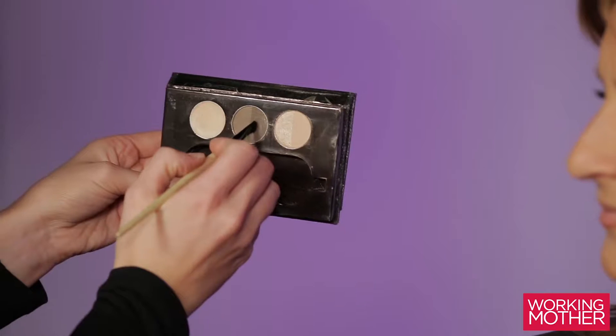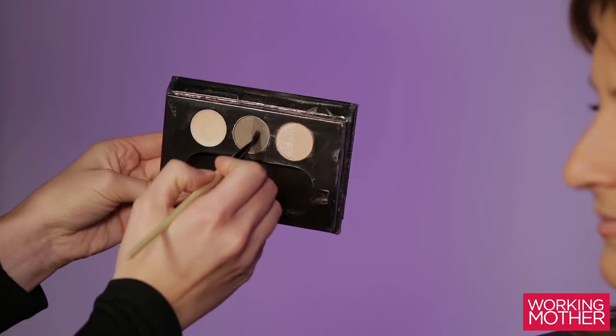Brows are essential for framing your face, so it's one of the most important things to keep in mind when doing your makeup. Find a color that matches the hair of your eyebrows.